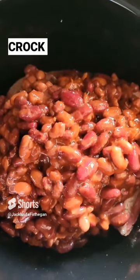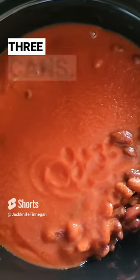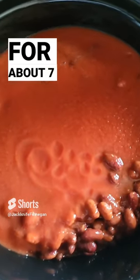Add your mixed beans to the crock pot — did three cans. Add your tomato sauce to the crock pot — three cans. Put it on high for about seven hours.